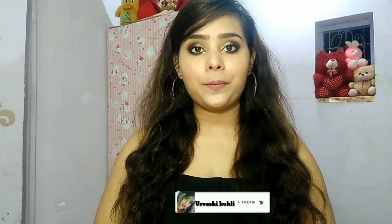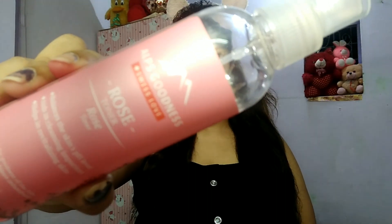Hey guys, welcome back to my channel. I am Urvashi. I hope you guys are happy. In this video, I have shared with you a black smokey eyes plus glitters look, which is very easy to achieve. If you want to know how to achieve this look, let's get started.